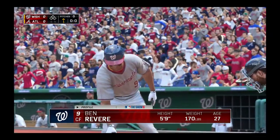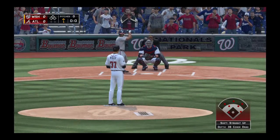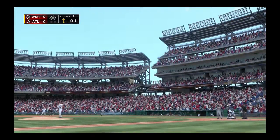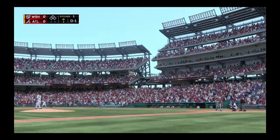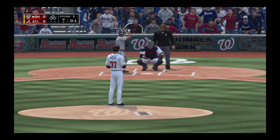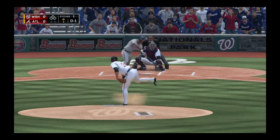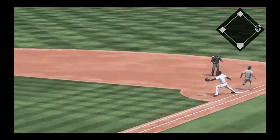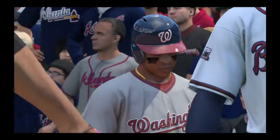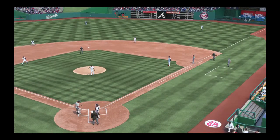Ben Revere makes his way to the plate, and we are ready for some daytime baseball. Center fielder number nine, Ben Revere. We are underway this afternoon as the first pitch is over for a called strike one. Throw too late, and he's on with an infield single to open up the ballgame. Any way you can get on base, you just take it. He just puts the ball in play, doesn't hit it all that hard, but he's able to leg it out at first base.